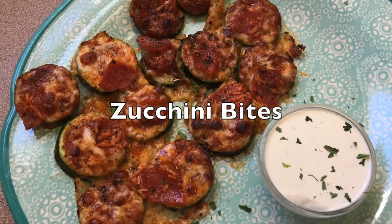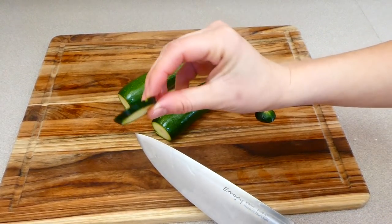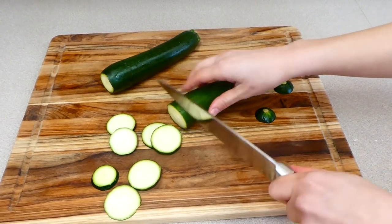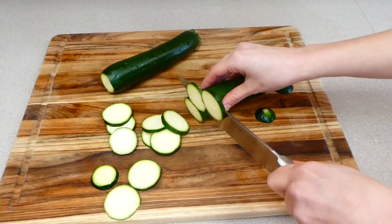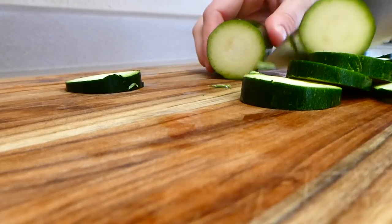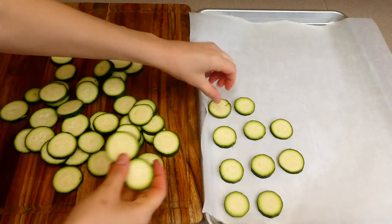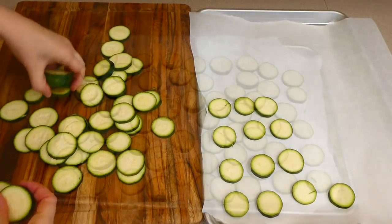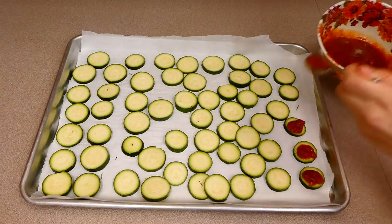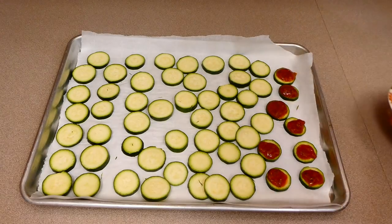Now we're making one of my favorite snacks ever — these are some zucchini pizza bites. To get this one started, I'm just using two zucchinis. Use more or less depending on your preference. I'm slicing them into half-inch thick rounds right now. To my cookie tray lined with parchment paper, I'm adding our zucchini rounds, spreading them out so they're not overlapping. Now with my marinara sauce — I'm just using this type, but use whatever your favorite is — I'm just pouring some on each of our zucchini bites.